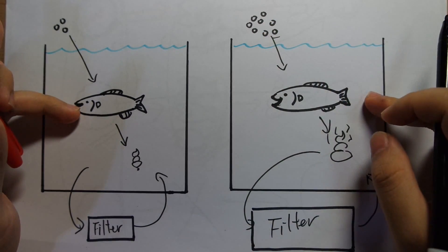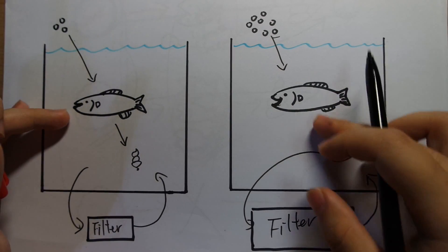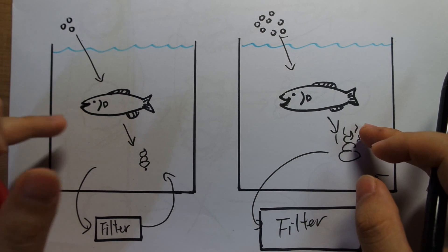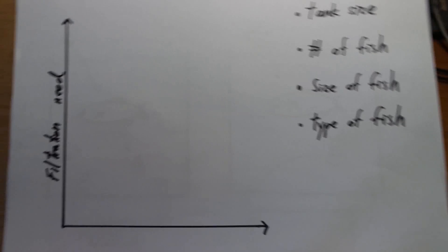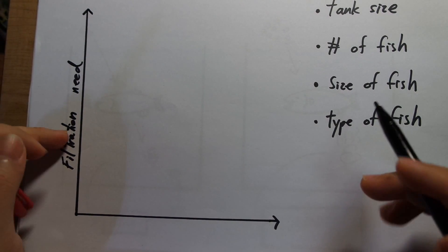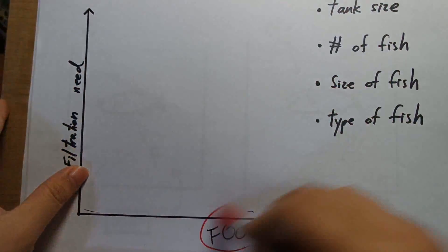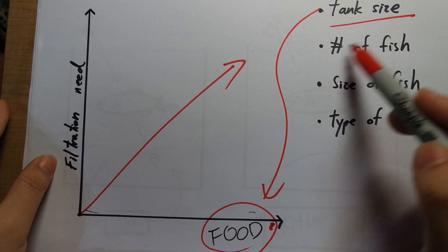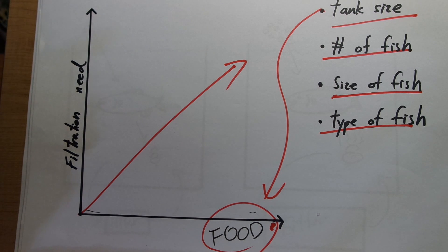A lot of people don't seem to get this. They say, oh, I have this size tank with this many fish, so I can get away with this filter. Which is kind of true, because how many fish you have affects how much you're feeding them. But even if you have the exact same setup, if you cut back on the feeding and just feed what they need instead of power feeding them, it can dramatically reduce how much filtration you need. The amount of filtration you need is directly dependent on the food. Of course, how much food you need to feed will be affected by tank size, number of fish, size of fish, and type of fish — but these are not direct variables. What directly affects how much filtration you need is how much food you're feeding.